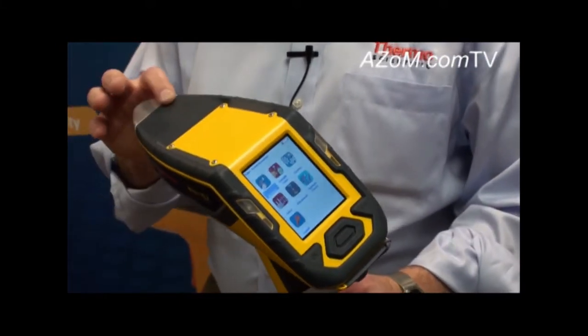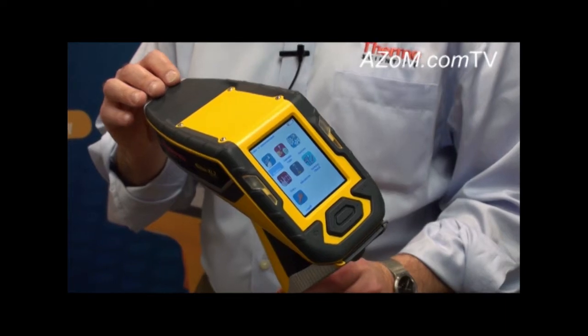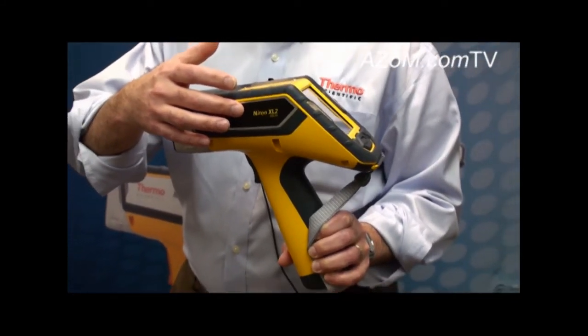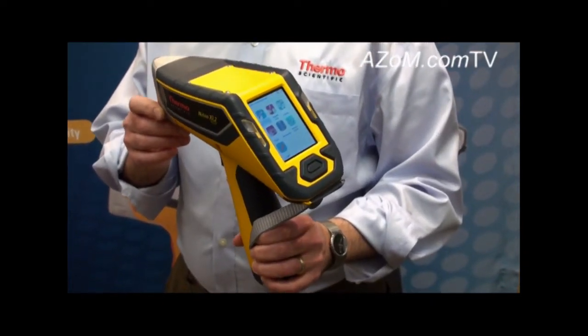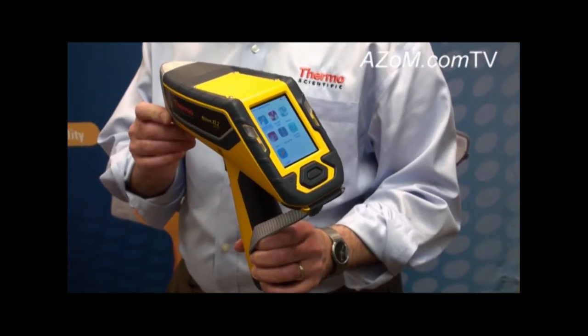The Niton XL2 platform was introduced last year and upgraded over the summer to include our GOLD technology. GOLD stands for Geometrically Optimized Large Drift Detector. What this does for our users is it provides them with the ability to see light elements such as magnesium, aluminum, and silicon in metal alloys.